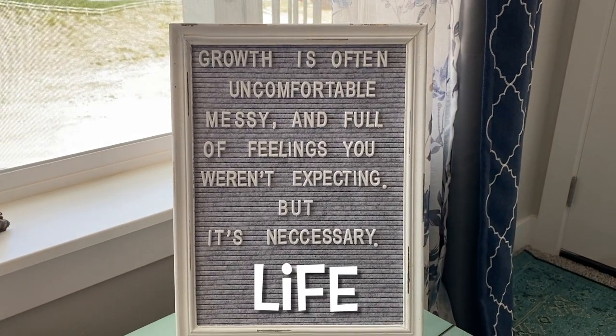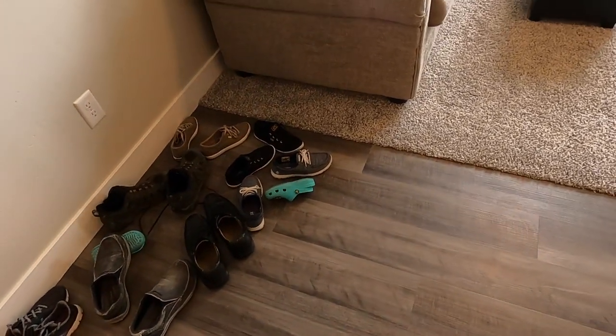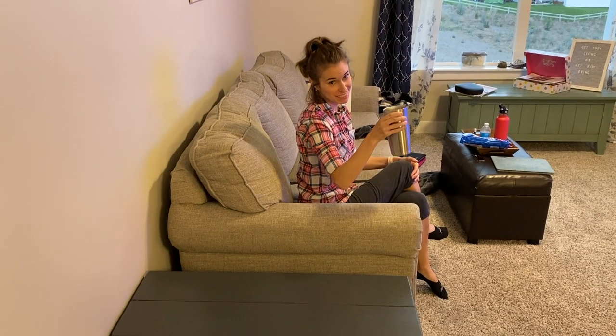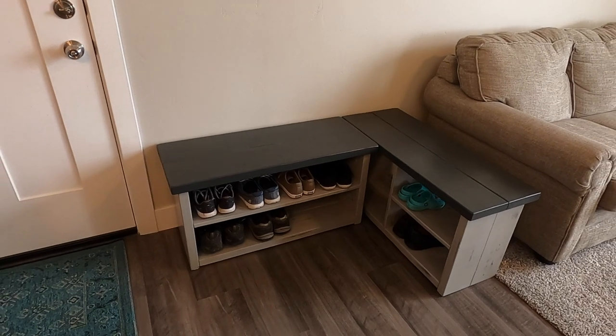We have a unique space between the doorway and the carpet, so I decided to base the dimensions off that. We also wanted a double use and have a bench that would be a cup holder, because our couch sits right there. So we decided on two benches with the same outside dimensions.